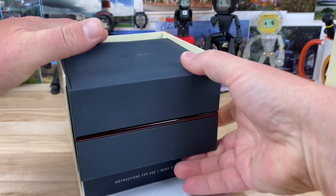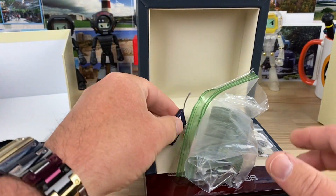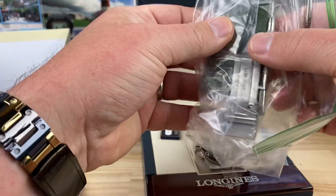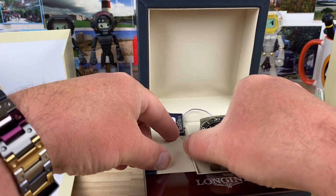So this of course is the Longines. Let's see what model it is — I'm not 100% sure. Whatever it is, it has a retail price of $1,600. Green dial, and it comes with a nice green strap as well. Looks like it's fitted and has a nice clasp. I look forward to doing a full video of these.